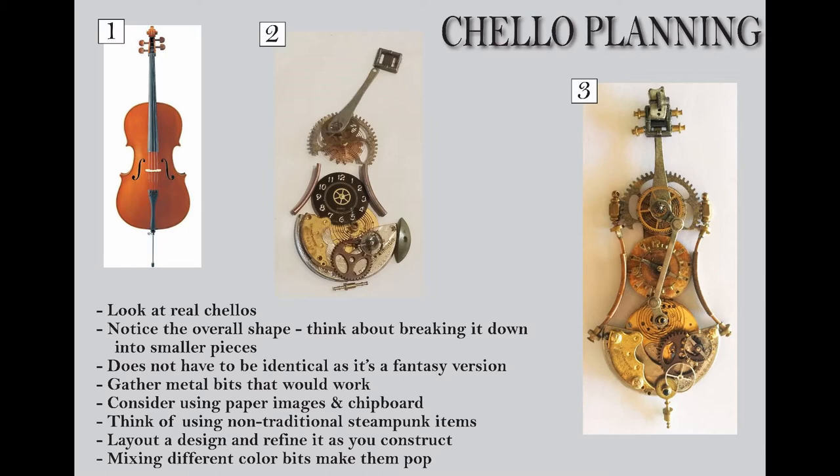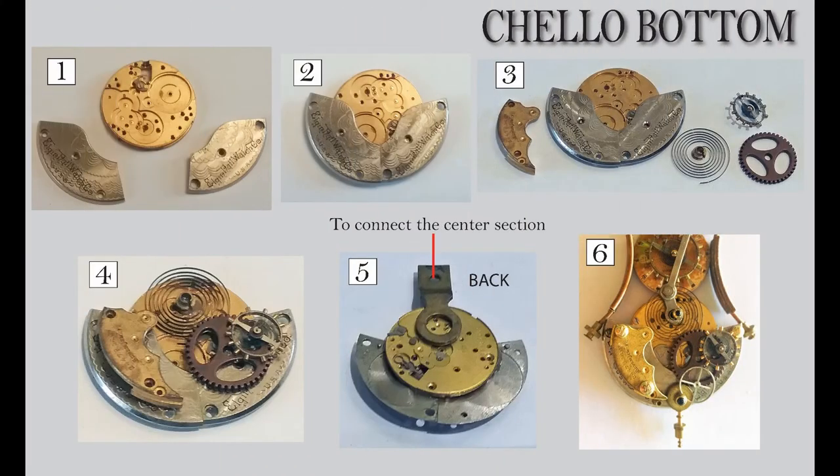Let's move on to starting to construct the bottom. To construct the bottom, I started with pocket watch parts. The big round piece is the basic structure of the pocket watch. Then there are two other pieces I used, tried to find ones that were relatively close in size — they're shaped slightly differently, and the left one is bigger than the one on the right. I ended up gluing those on top of that round centerpiece, and that kind of gave me that fat shape.